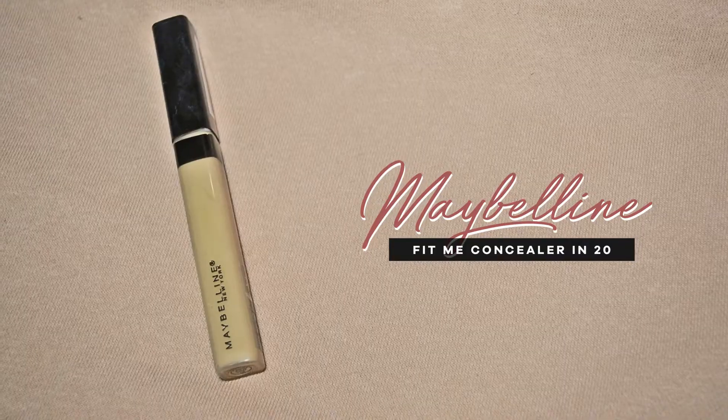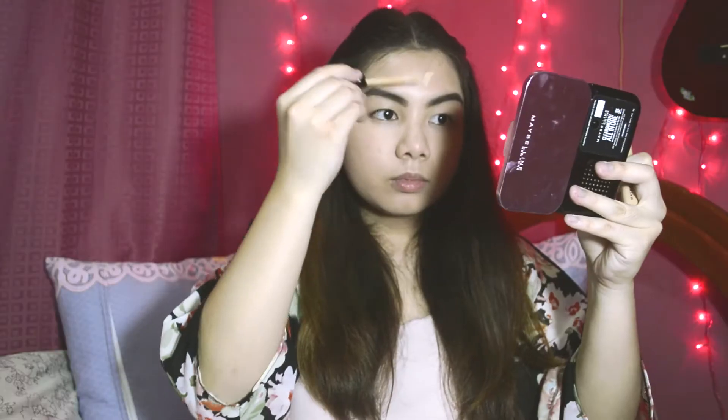For concealer, I'm going to use this Maybelline Fit Me in shade 20 Sand Sable. I need to cover up my blemishes, acne scars, and dark circles.